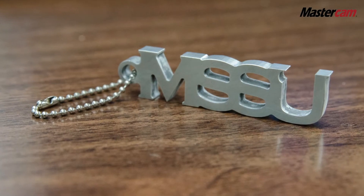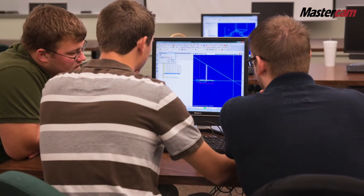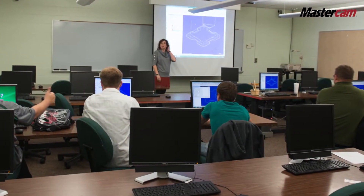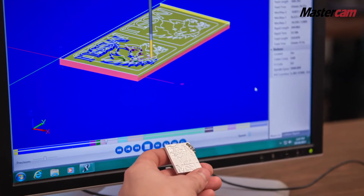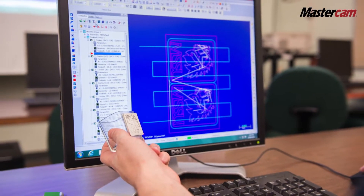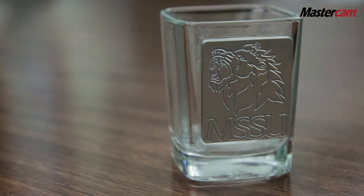We came about Mastercam a couple of years ago where we decided we needed a capstone class — a class that basically combines all the skills out of several different classes that our students learn and puts it together into something that makes sense. And we decided on a CNC project and cost analysis class.